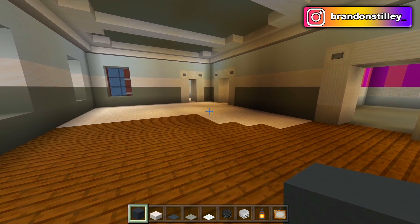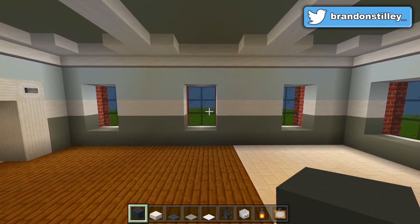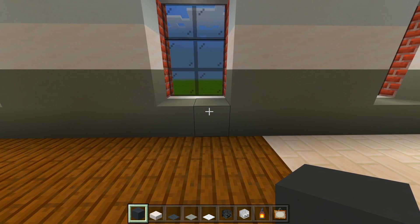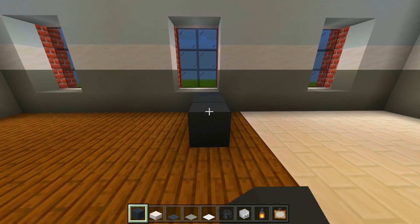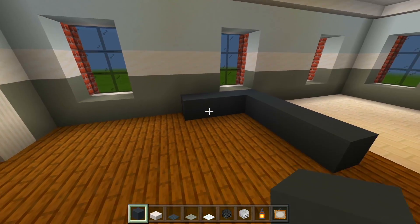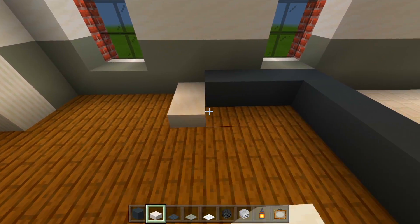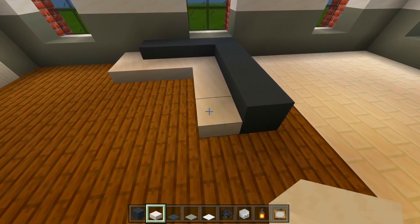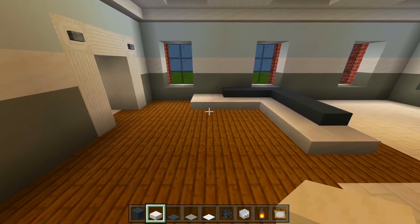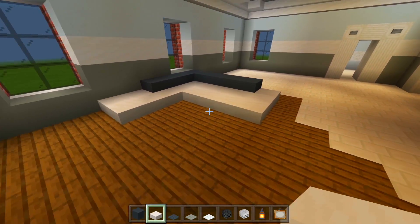I'm going to start by marking out the couch. Make sure you have your gray concrete. I'm going to look at this wall over here and line up at the right side of this center window. I want to bring out five blocks of gray concrete: 1, 2, 3, 4, and 5. Now I'm going to go to the left of that, bring it out by an extra three, so it's a little L shape. Now switch to the smooth quartz slabs and wrap around these slabs. Back on this side, I'm going to extend it out by an extra two, and then right here extend this out as well. So that is the couch.